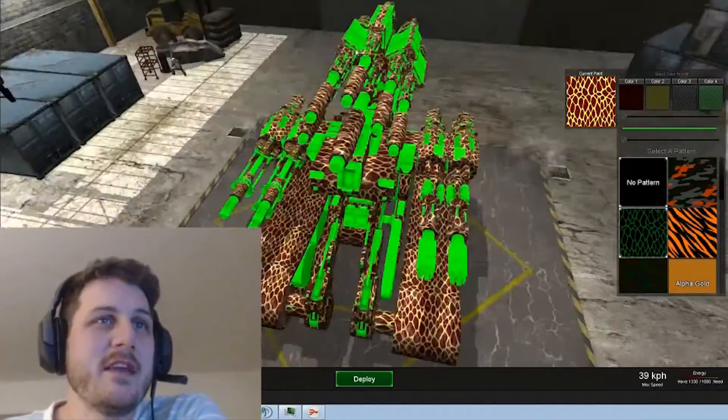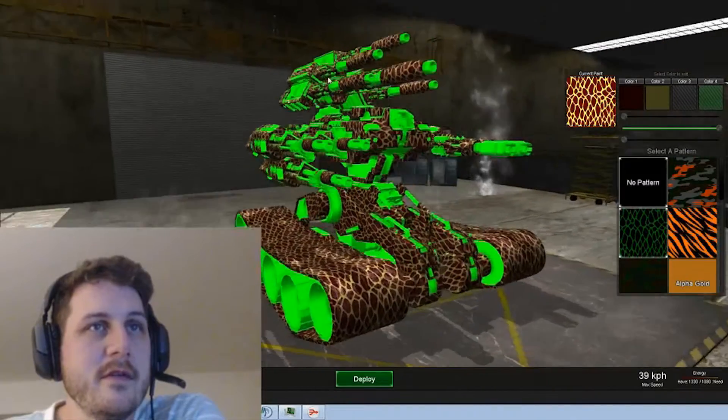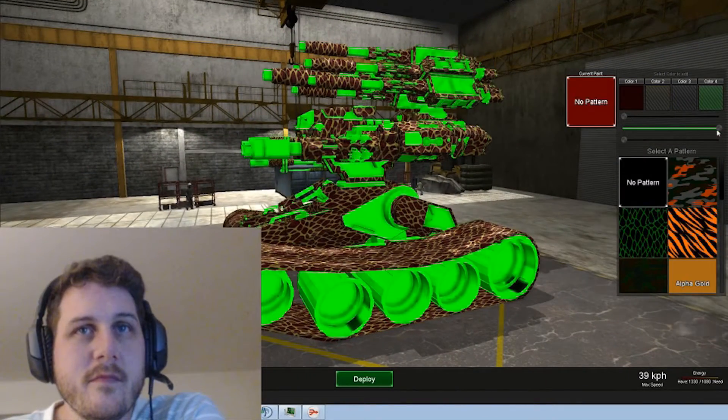All right, so I might actually be convinced to allow you to change the metal color as well. To be able to change both tones does look pretty cool.